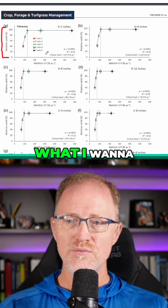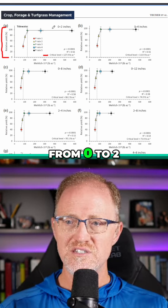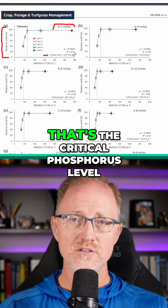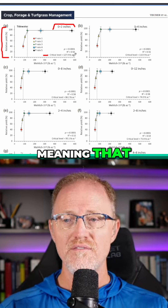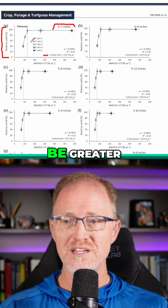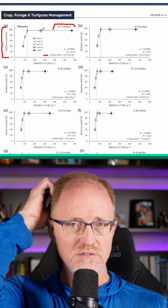They're looking at corn yield. What I want to point out is right here: the critical phosphorus level from zero to two inches was 130 pounds per acre. That's the critical phosphorus level, meaning that if you had taken a soil sample from the zero to two inches depth, you would need to be at that point or greater in order to maximize your yield.